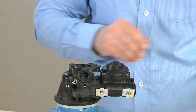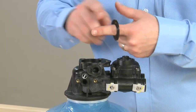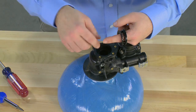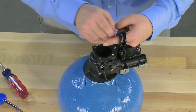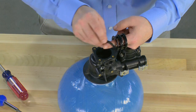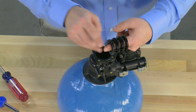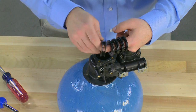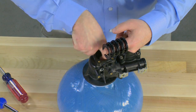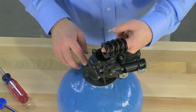We then have access to the seals and spacers that are inside the valve. We can pull these out, making sure to count how many we remove. For this valve, there will be four spacers and five seals. For special applications, we do have different seal and spacer materials, so make sure to match them for your valve.